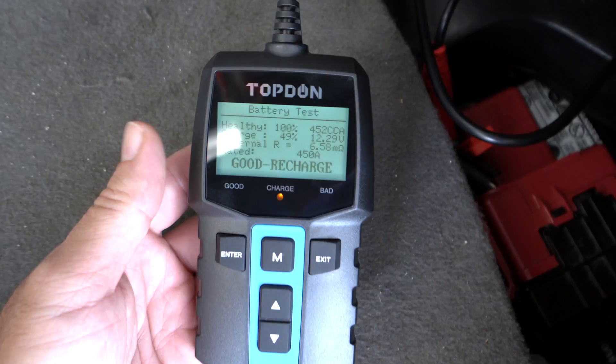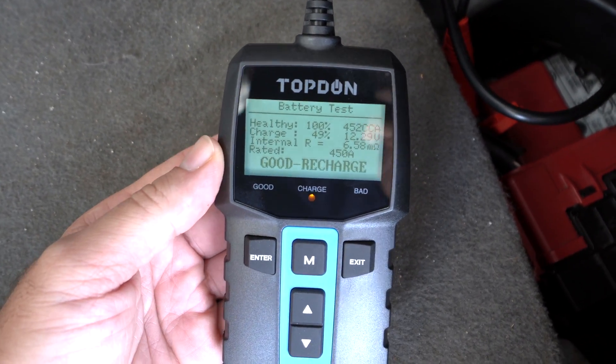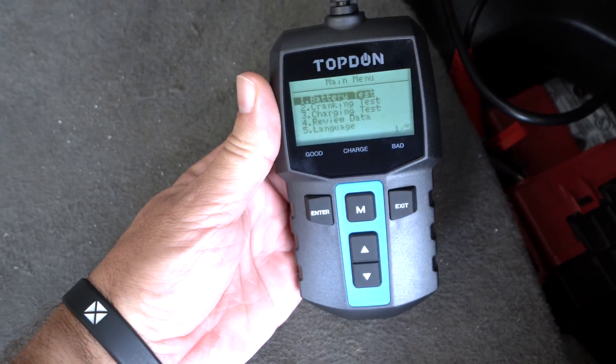Let's see what the review data option does. This shows our last battery test results so you can go back and check them out. That's all the features we have here — quite simple and very cool to use.